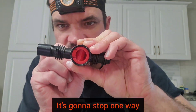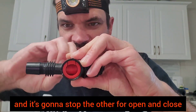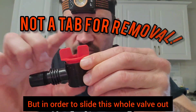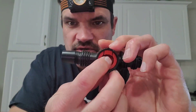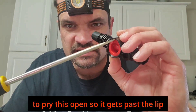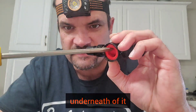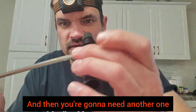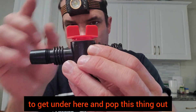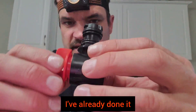There's physical stops on here — when you turn it, it's gonna stop one way and stop the other for open and close, that's all this thing does. In order to slide this whole valve out, you're gonna need one flathead screwdriver to pry this open so it gets past the lip underneath of it, and then you're gonna need another one to get under here and pop this thing out. As you can see, I've already done it and it will come right out.